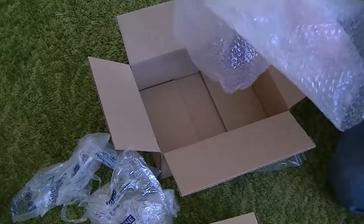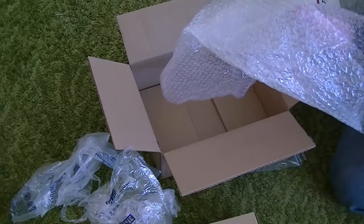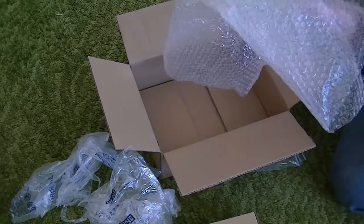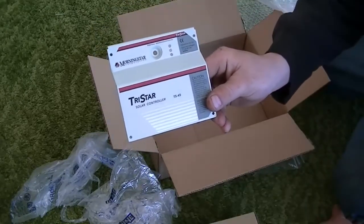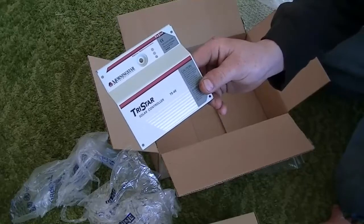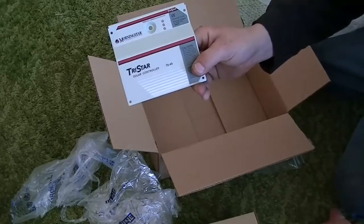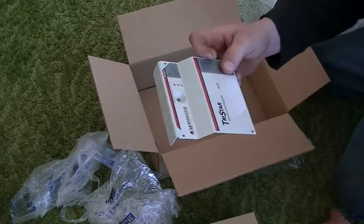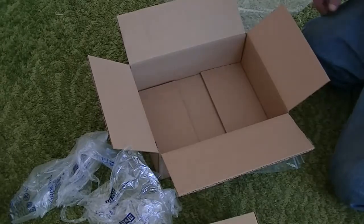Oh, dad's going to be happy when he sees this. No, he is not. Well, this isn't what I thought it was at all. I appreciate them sending it to me, but this is just the cover plate. I thought this was the digital cover plate — we already have this. So this is not any good to me, unfortunately. I really thought it was something different. Oh well, it is what it is.